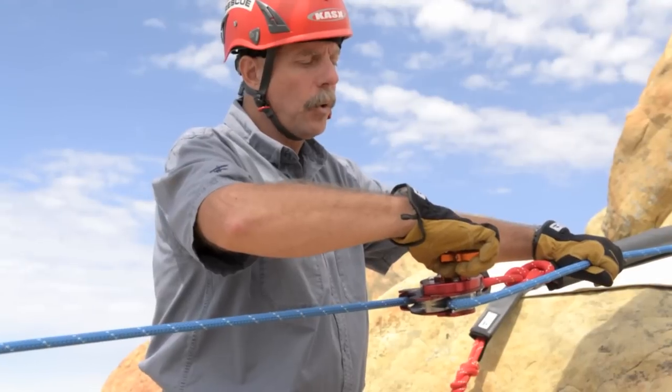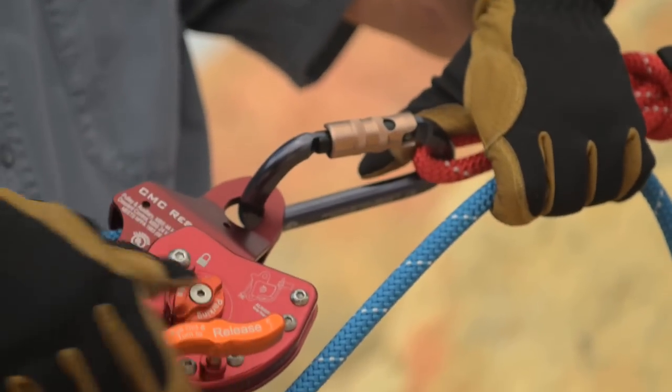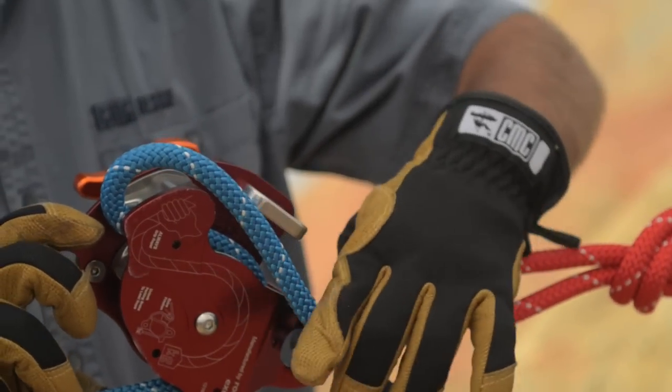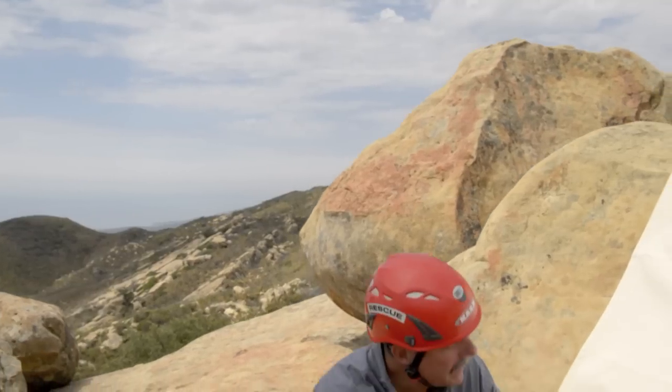If at any point you feel like you're losing control of the load and let go of the handle, the load will stop. If you don't have enough friction, you can always rig the rope through the secondary friction post, which gives you the maximum amount of friction during the lowering operation.